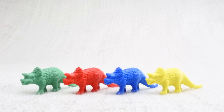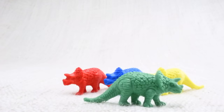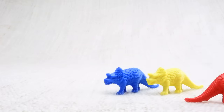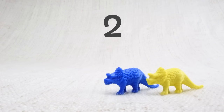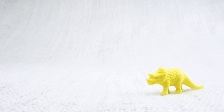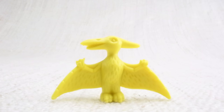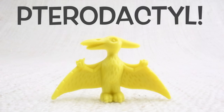Now we've counted them, let's say bye to the green triceratops. Bye! Now we have three left. Let's say bye to the red triceratops. Bye! Now we have two left. Let's say bye to the blue triceratops. Bye! Now we have one left. Let's say bye to the last yellow triceratops. Bye, triceratops!